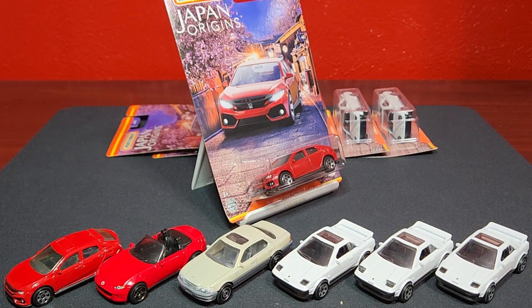Welcome everybody, Level M Diecast. Today's a rough day. We are looking at Japan Origins, this is the second mix, number six through twelve. I'll be frank with you, I've never been more disappointed to open a Matchbox item in my life. I think this is probably the worst set that Matchbox has made in an extremely long time — just such a disappointing set — but we will take a look at what we have.